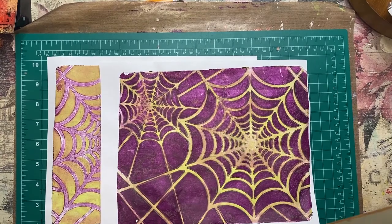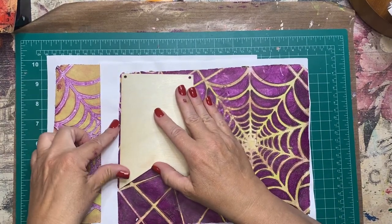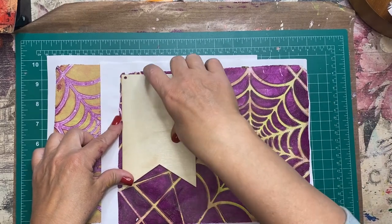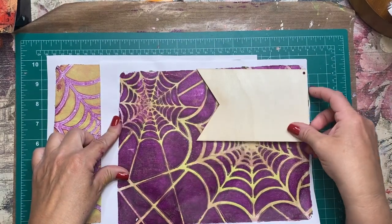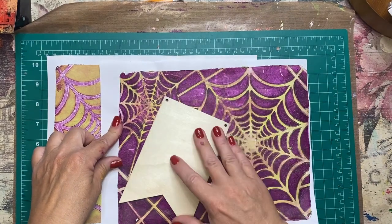Here are my prints, and I'm grabbing my banner forms and just kind of laying them out to see how I want these to look when I place them on my banner. Then I'm just going to take a craft knife and cut them out.